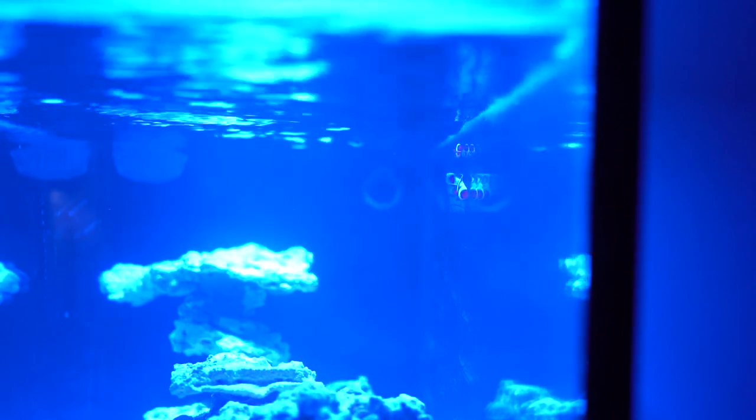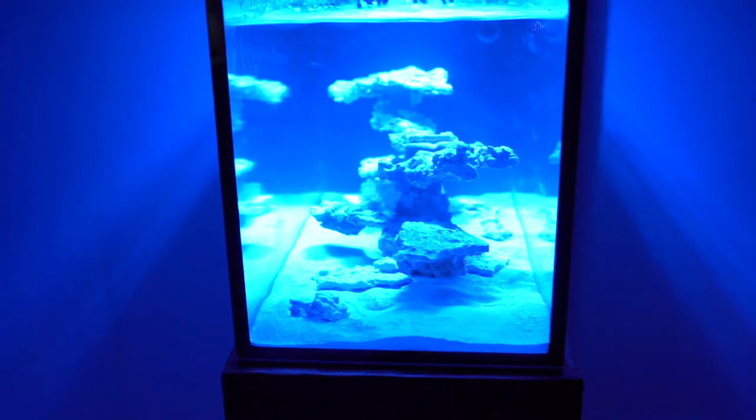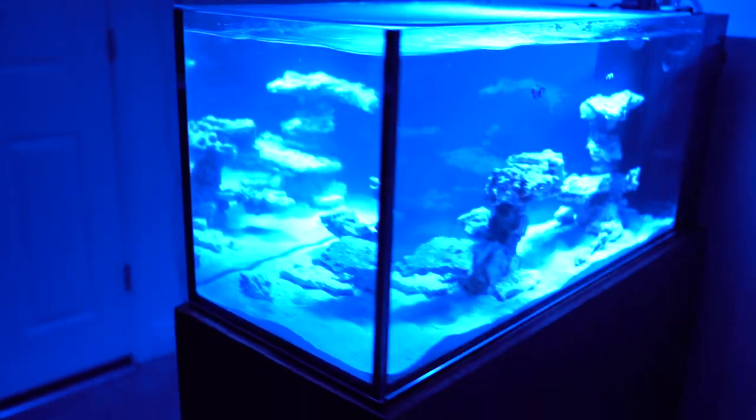For the first week I just cycled a little — I wouldn't even call it a cycle. I just threw in some Dr. Tim's and ghost fed a little bit. Then after a week I threw in one more bottle just to make sure the bacteria didn't die, and I went and picked up these two little baby clownfish from a local breeder. His name is Trent — he just breeds a whole bunch of clownfish. I literally buy all my clownfish just from him, so shout out to Trent.